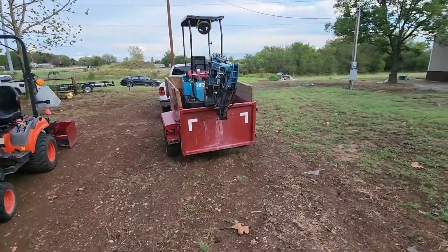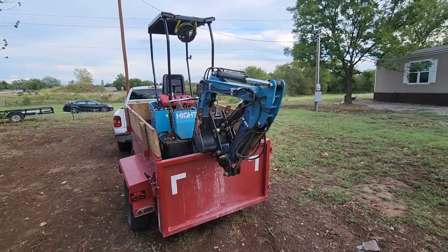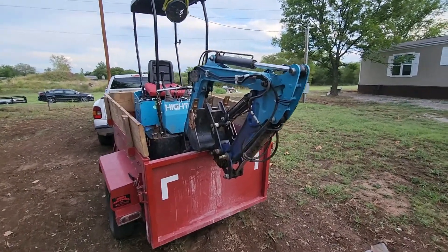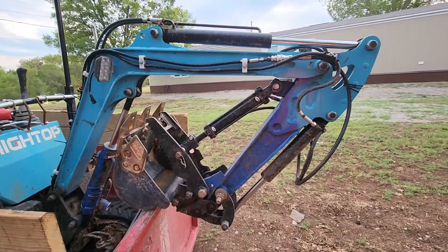I took this mini excavator down to the scales the other day. With everything I put on it, it weighs 1,980 pounds — and if you put me on it, it's well over.